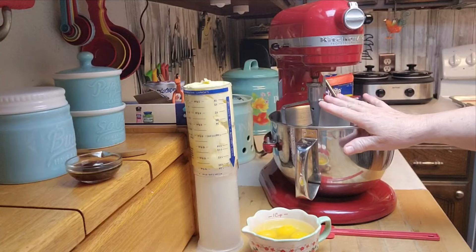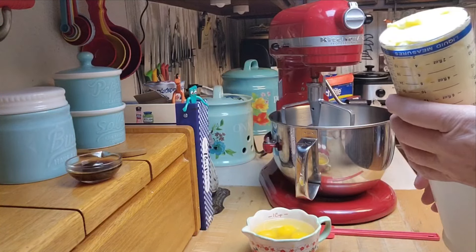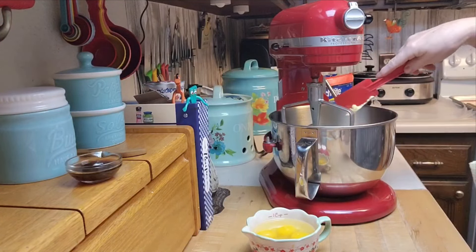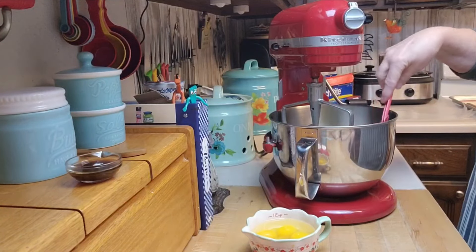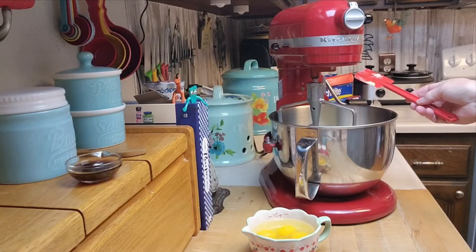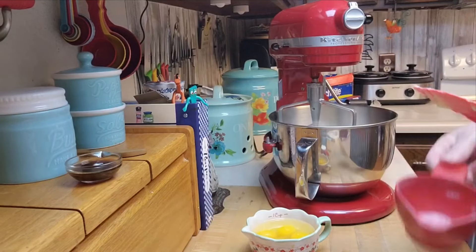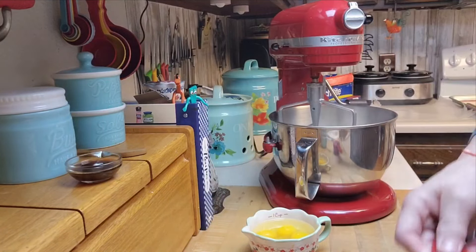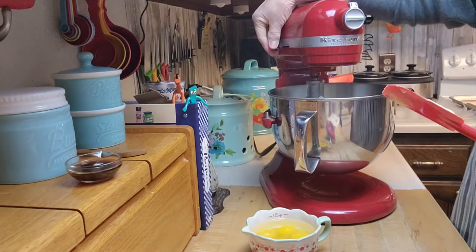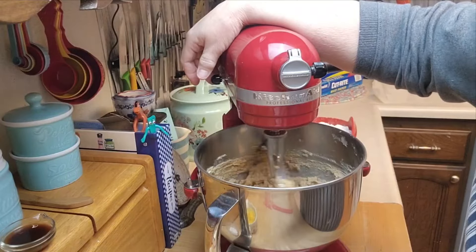The first thing I'm going to do is cream together the Crisco, the brown sugar, and the white sugar in the bowl. I love having these cookies — it's fun knowing someone can come over and you can just whip them up. So, in a bowl, cream together the butter and margarine, granulated sugar, and brown sugar. I'm going to pour these in and then turn it on. Once it's creamed together, I'll come back.